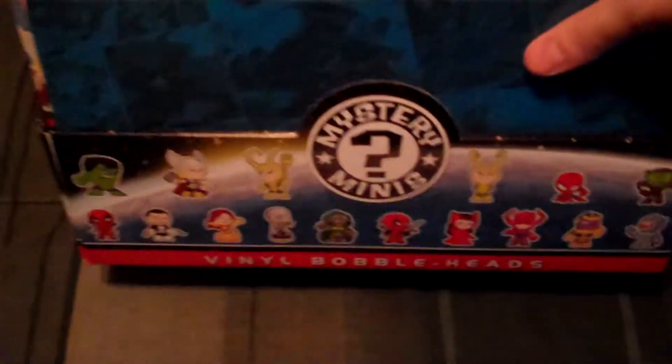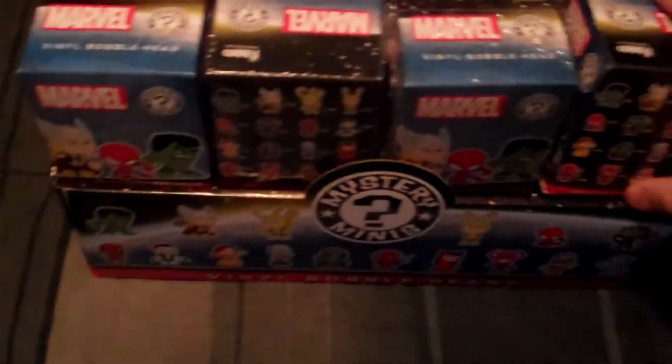Hey guys, Cheesy Poof here and we're here for the 7th edition of the Marvel Funko Mystery Mini Bobblehead Openings.